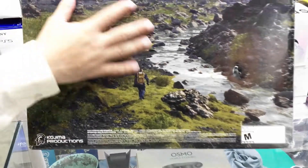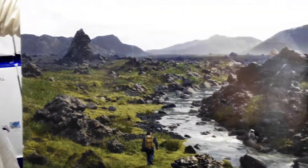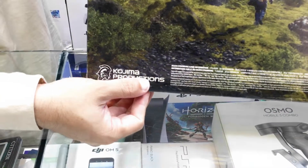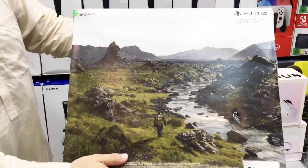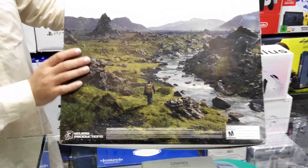On the back we have the full theme of the Death Stranding game from Kojima Productions. Here I have the complete back of the PS4 Pro Limited Edition packaging.